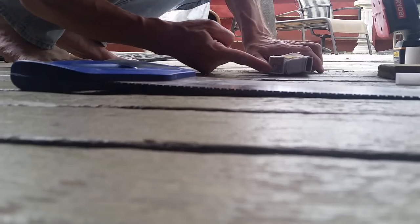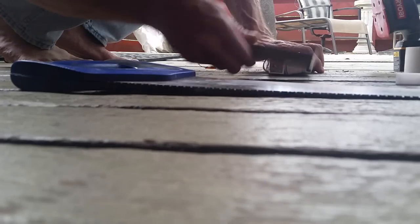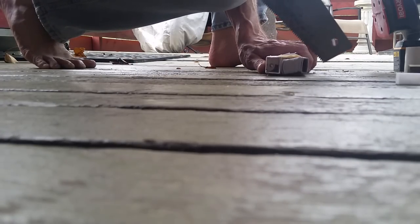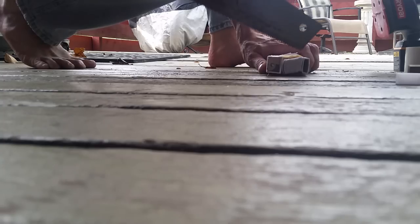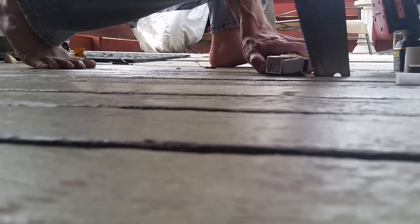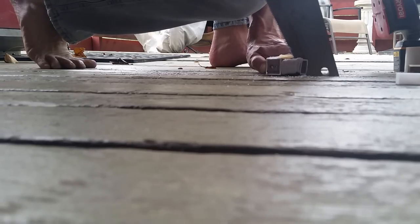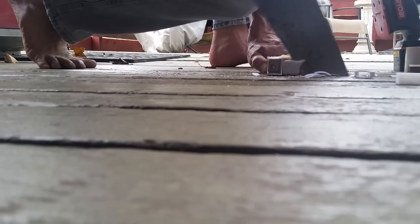Starting here would be hard because of the fact that this is a hollow right here — need to even it all up. Just cut a little bit off of there, just going to cut it like a two-by-four. Keep in mind I've never done this before, so we're doing it for the first time together.